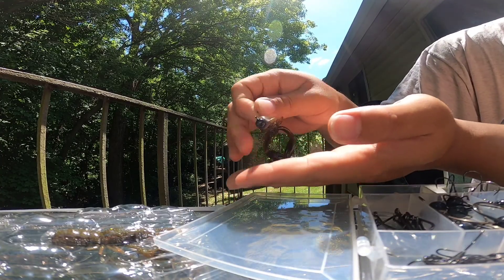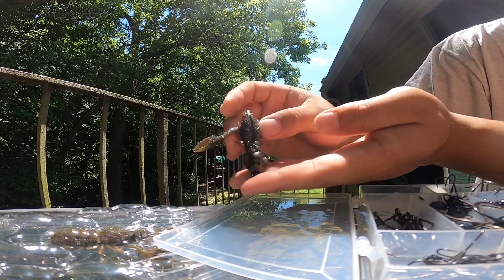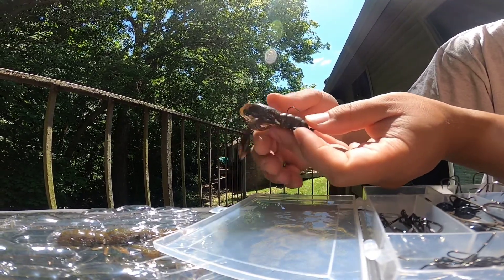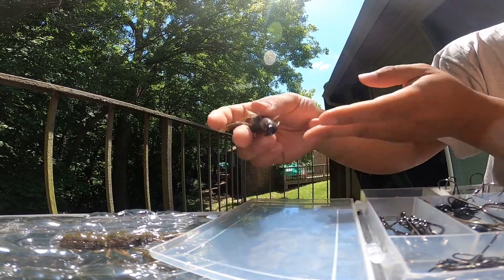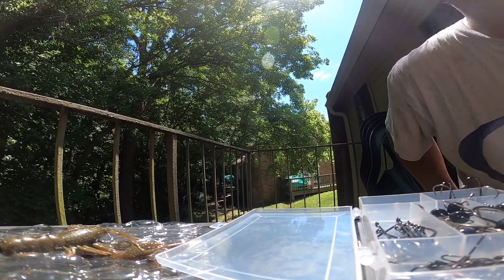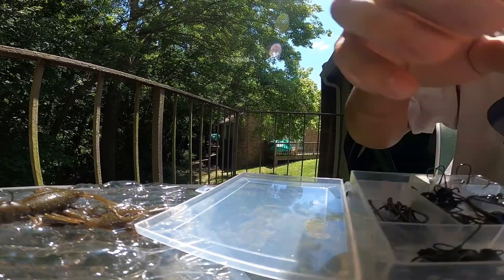There it is on the Ned head — it'll sit almost vertical like that on the bottom of the water. It's got the floating claws, so the bass sees that just floating right there, it's gonna eat it, hands down it's gonna eat it. And then I brought out a worm hook here.